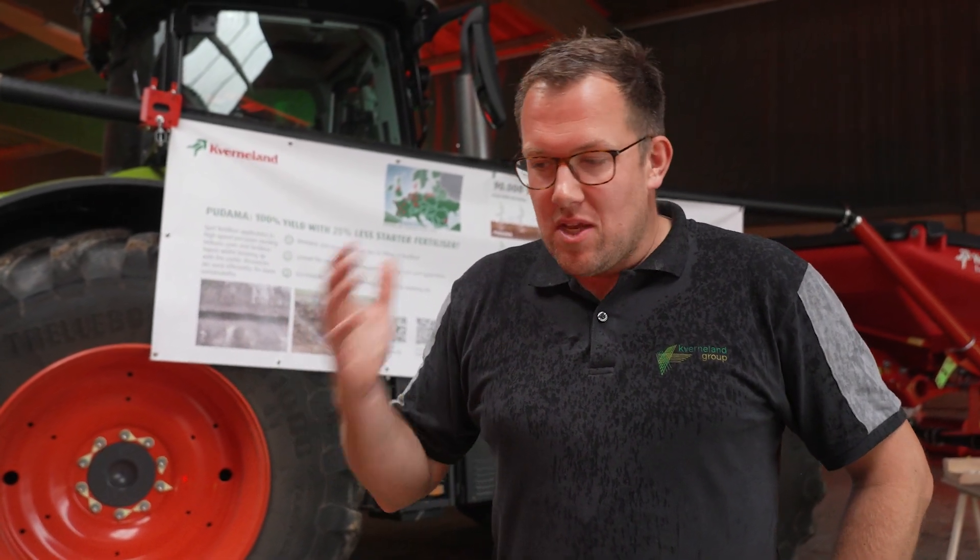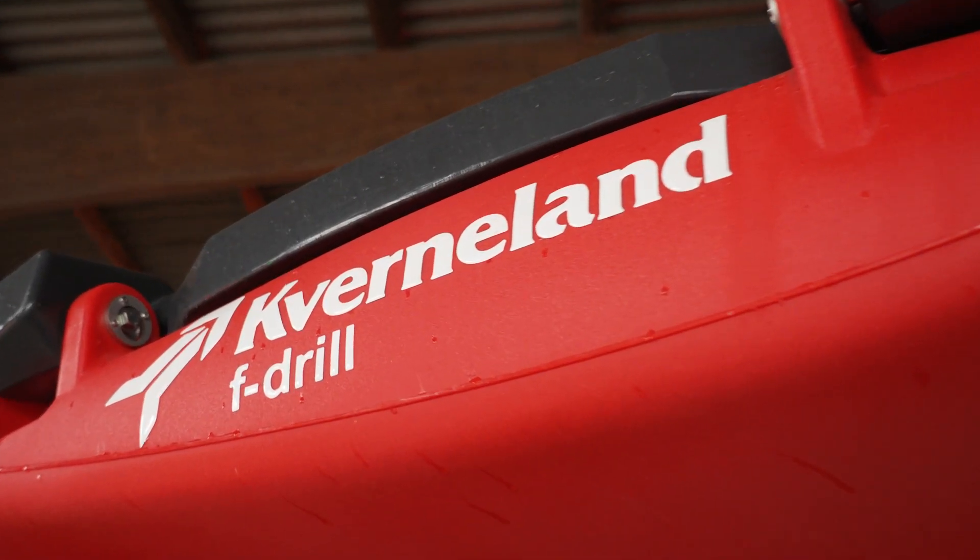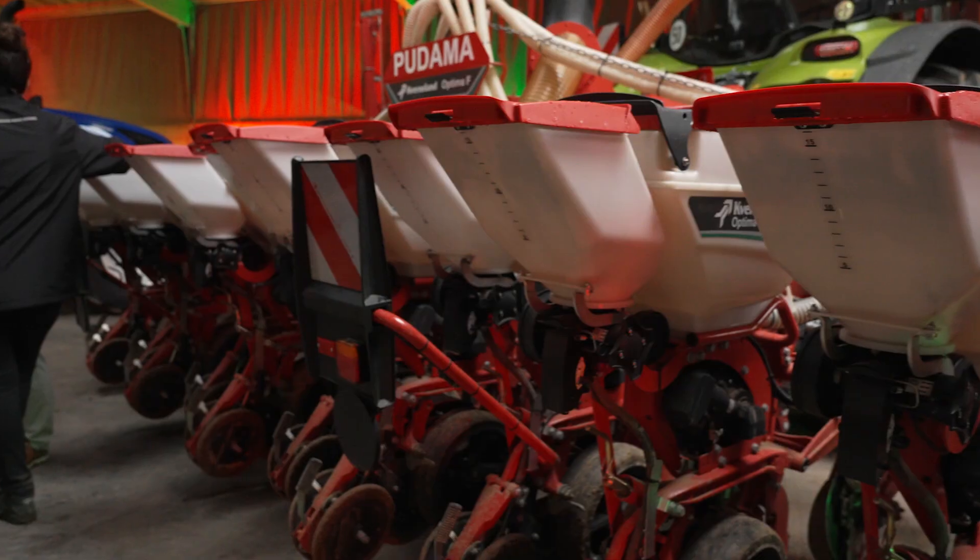I'm Konstantin Hohmann, I'm the product manager for precision seeders in the factory located in Zost here in Germany, and I want to give you some details today about our combination of the after fertilizer front hopper and our Optima F with SX high-speed sowing units in the back.